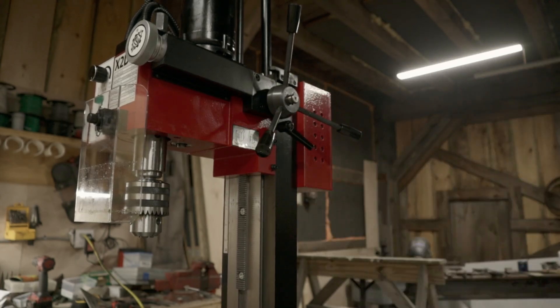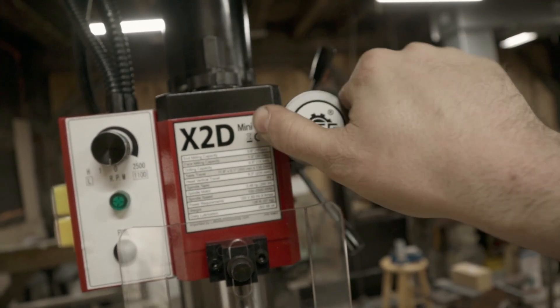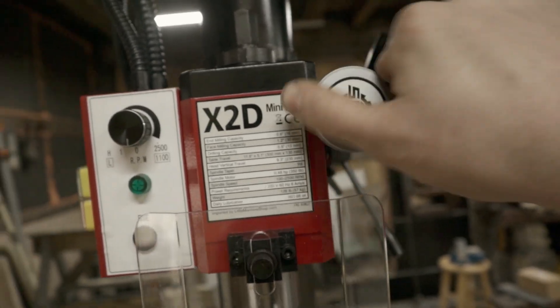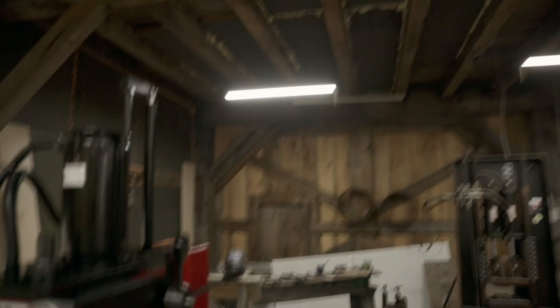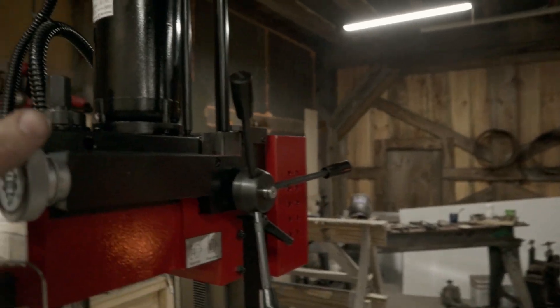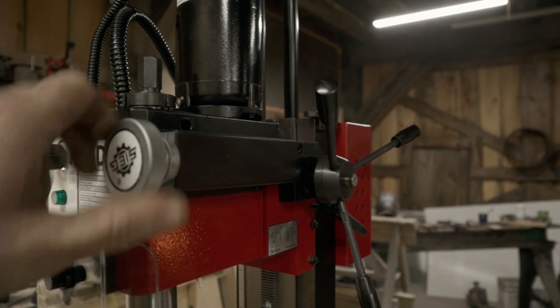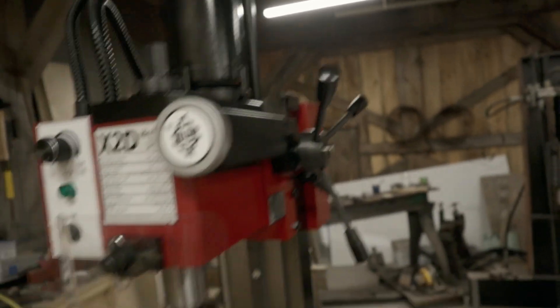If I lock the handle in, there are some cogs. This can move in thousandths — I'm not sure what you'd properly call it, but you can see how much that slows the travel down. That'd be handy for precision work. And then when you're ready, you can go back to fast travel.